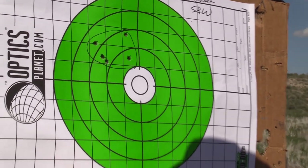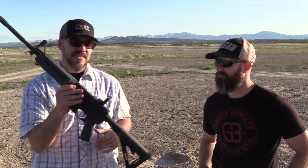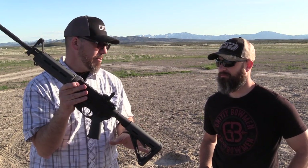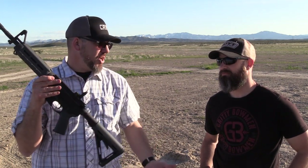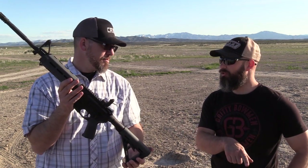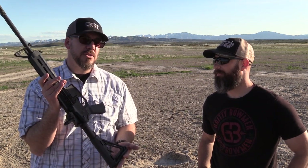The big takeaway for me is that the PSA, at the lowest price point of all three, does really well — not just for the price, but I think it stands toe-to-toe with any of these. The Smith & Wesson M&P Sport 2.0 version does have both a dust cover and forward assist, so if you're buying new, get the 2.0 — it'll be nearly identical in features to the PSA.